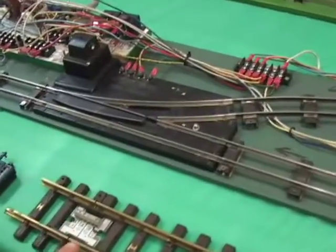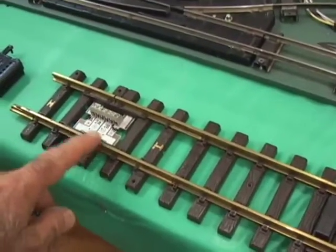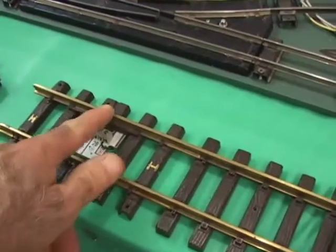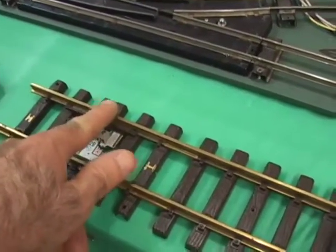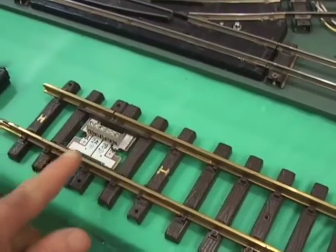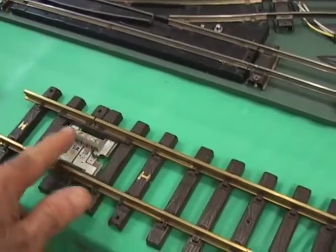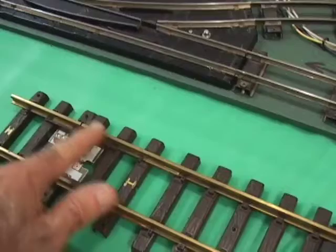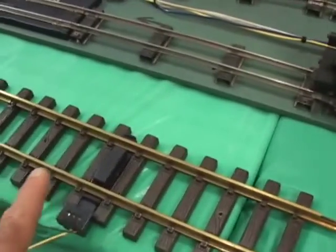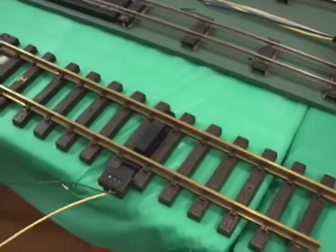Here are the corresponding LGB components. If you need a gap in the track, you can buy one of these gap sections — you can see it already has the gaps in the track. This one has gaps on both sides. You could buy them before LGB went bankrupt in both rails, or with a gap in a single rail. They gave you a terminal block, so all you do is screw your power inputs there. Your reed switch is enclosed in a component that snaps right into the track — they call it a track contact.